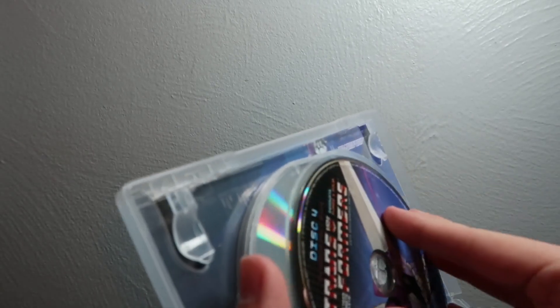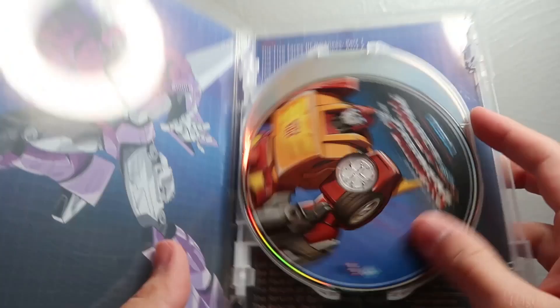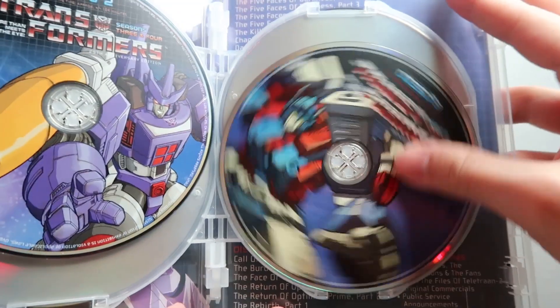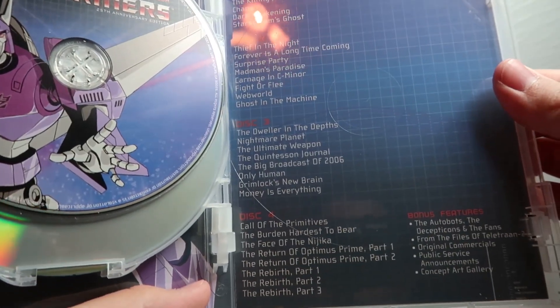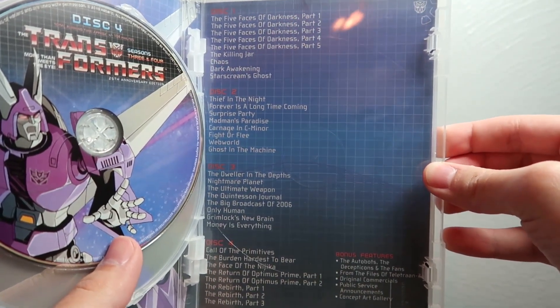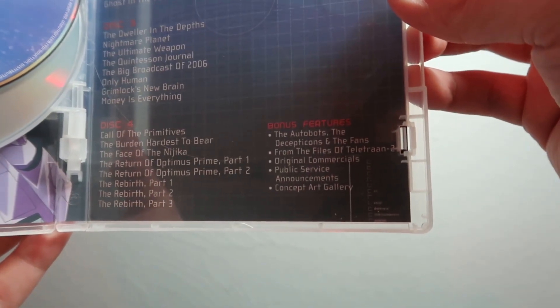Opening Seasons Three and Four very carefully since there's a loose disc — got it back in. There's the big purple Unicron in the background artwork. You've got disc one, disc two, disc three, and disc four, which has both the bonus features and the last eight episodes of the series. There's also the episode list on the inside — you can pause to read it or look it up online.